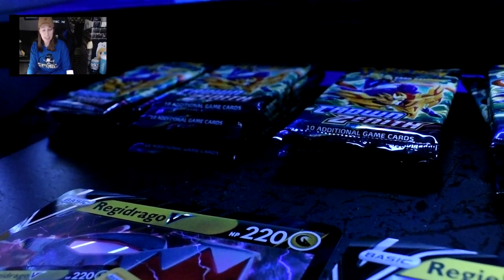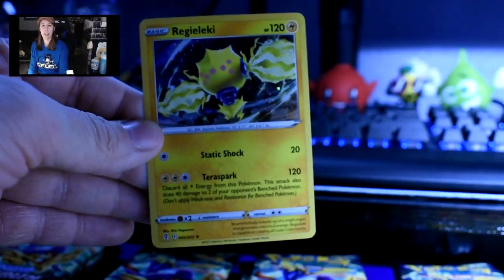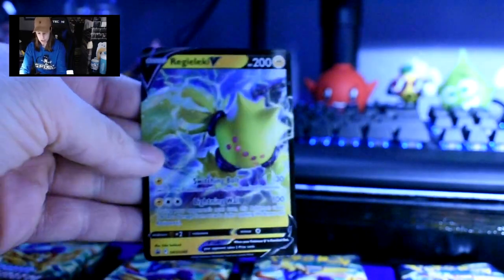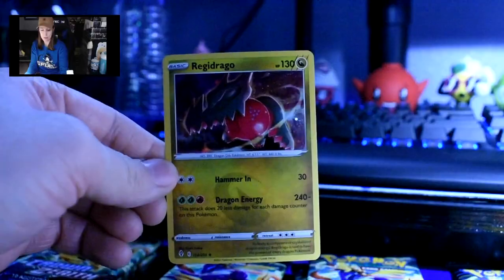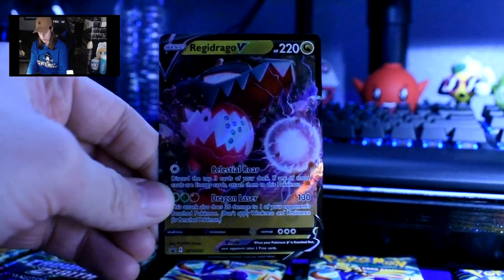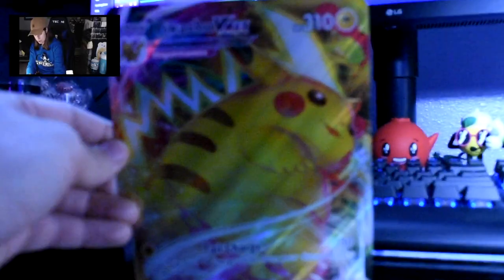You can see all my card packs right there. I'll show the cards that came with the boxes. Here's the regular Regileleki, and then since I bought the other box I also get the V version, plus the jumbo card version. In that same box I also got the Regidrago regular, and with the other box I got the V version and the large version. Then we have Pikachu V, Pikachu VMAX, and jumbo Pikachu VMAX.